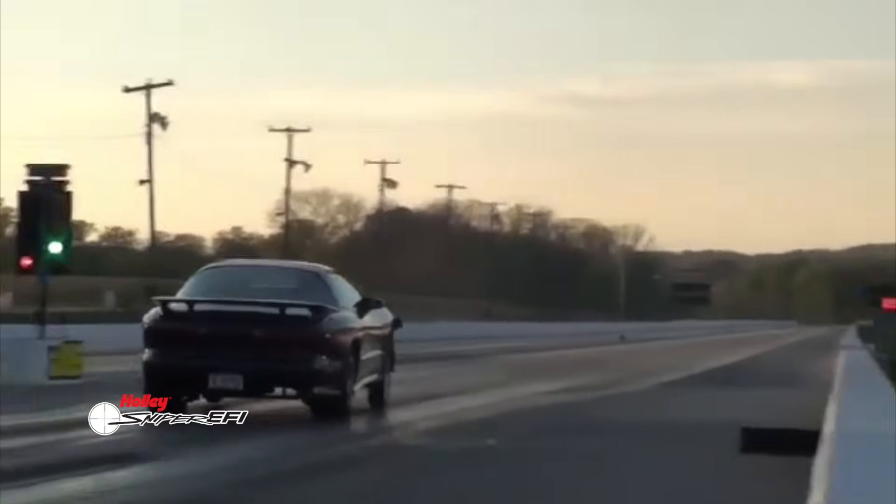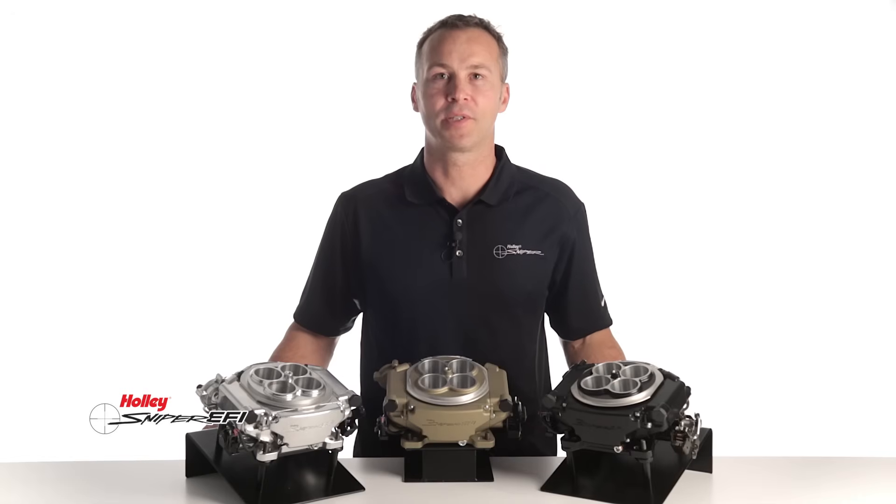Do you have a forced induction engine? Sniper EFI comes with a built-in 2 bar MAP sensor capable of supporting up to 14.7 pounds of boost right out of the box.